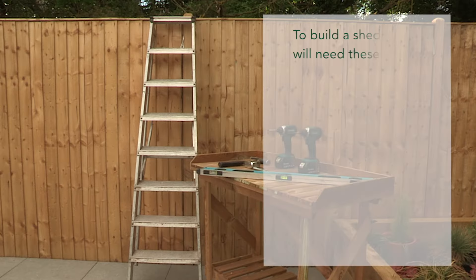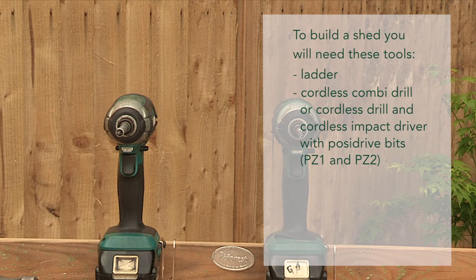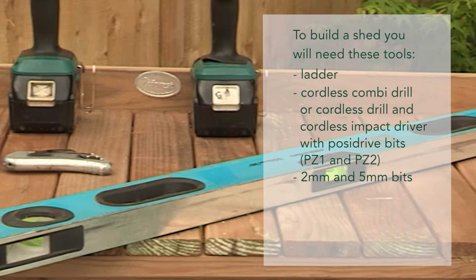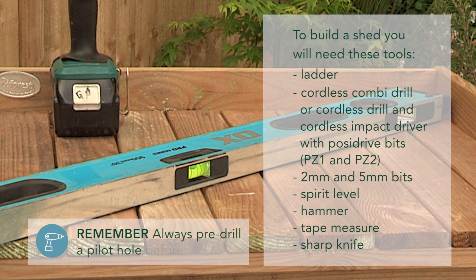To build a shed you will need these tools: a ladder, a cordless combi-drill or cordless drill and cordless impact driver with posi-drive bits PZ1 and PZ2, 2mm and 5mm bits, a spirit level, a hammer, a tape measure, and a sharp knife. Remember, always pre-drill a pilot hole before screwing.